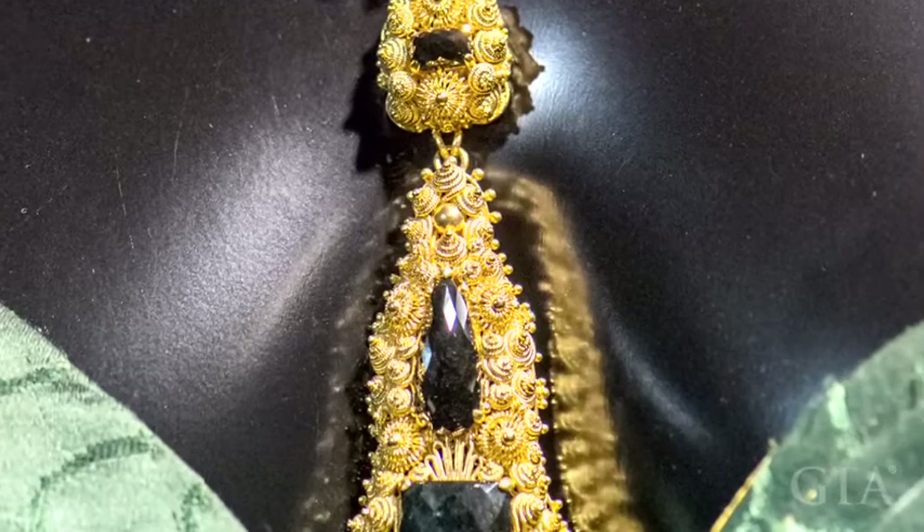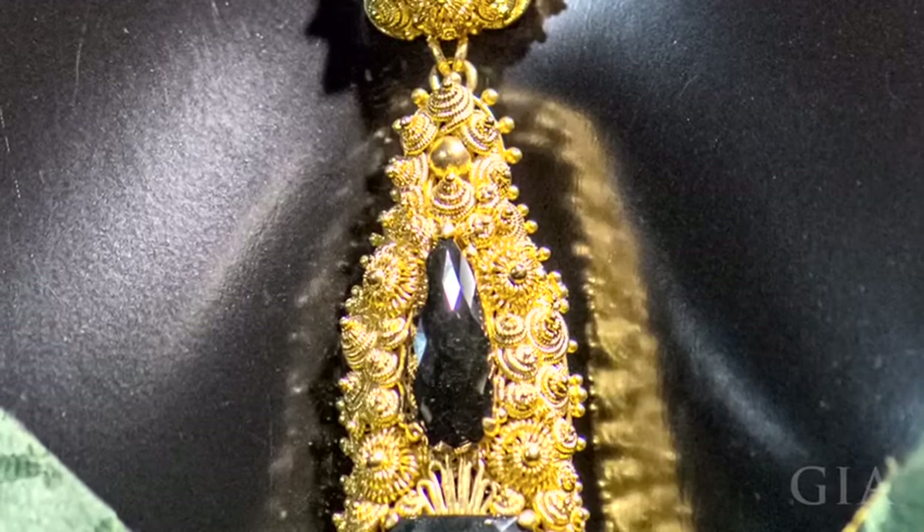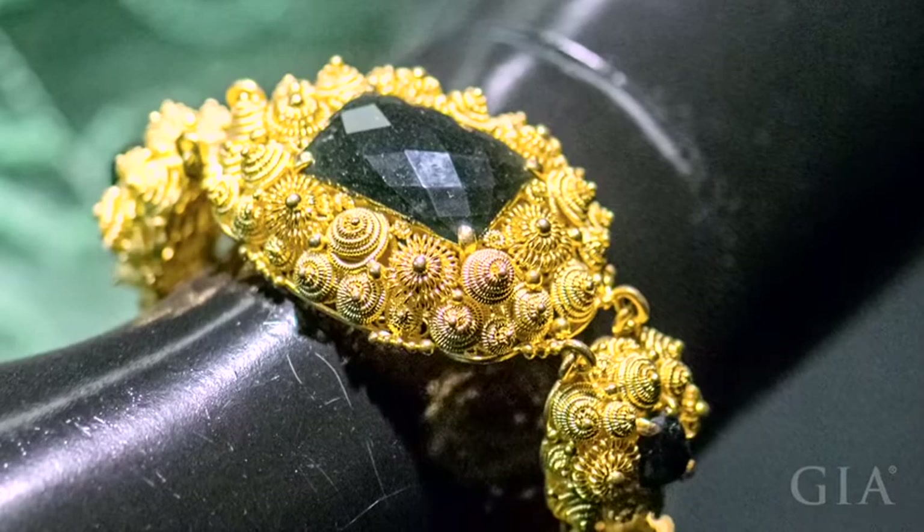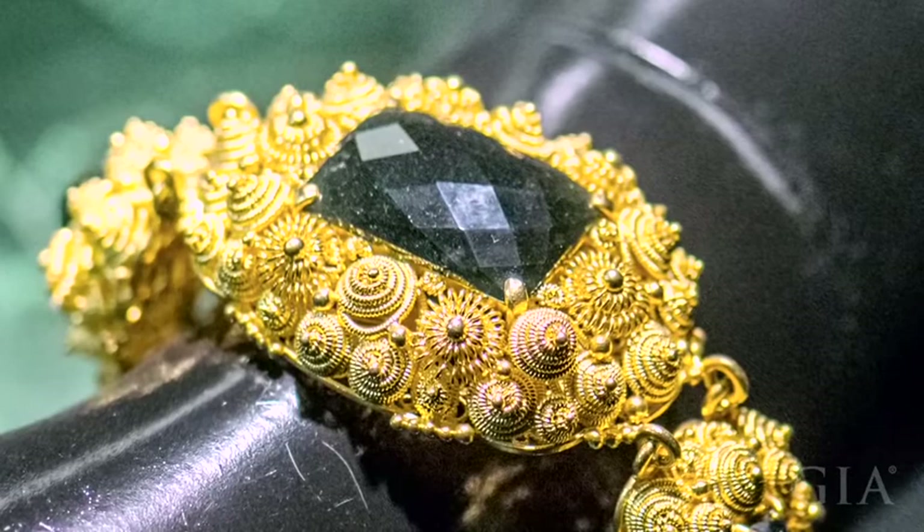The 22-karat gold threads are both easy to bend and have a rich gold color. The stones are dark jadeite that looks black under normal lighting. They're rose-cut to give them more reflective surfaces, which gives the jewelry a contemporary look, while the color combination of the black jadeite and the dazzling gold is very classic.